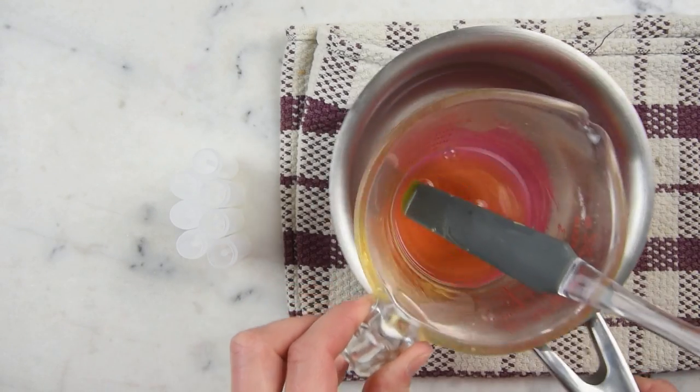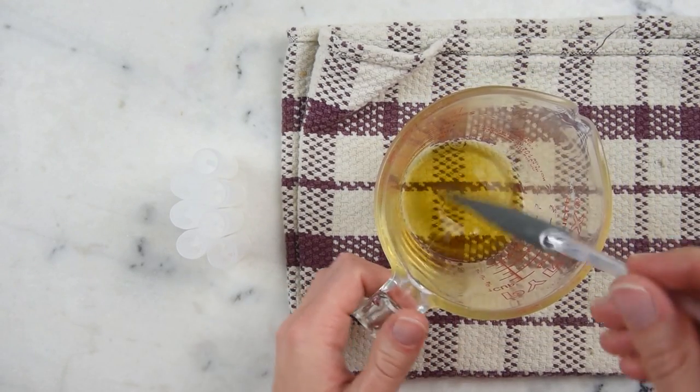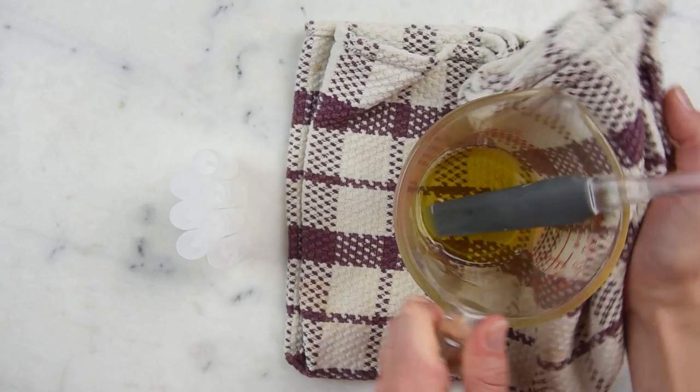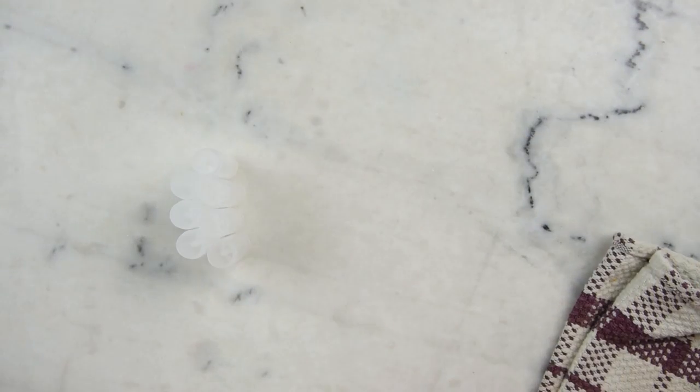Now that everything is melted through, really all that's left to do is pour it into our tubes, since we're not adding any essential oils — it already smells amazing thanks to the cocoa butter and macadamia nut oil. I'm just going to dry the outside of the cup off so we don't accidentally incorporate any water, and we're ready to pour.